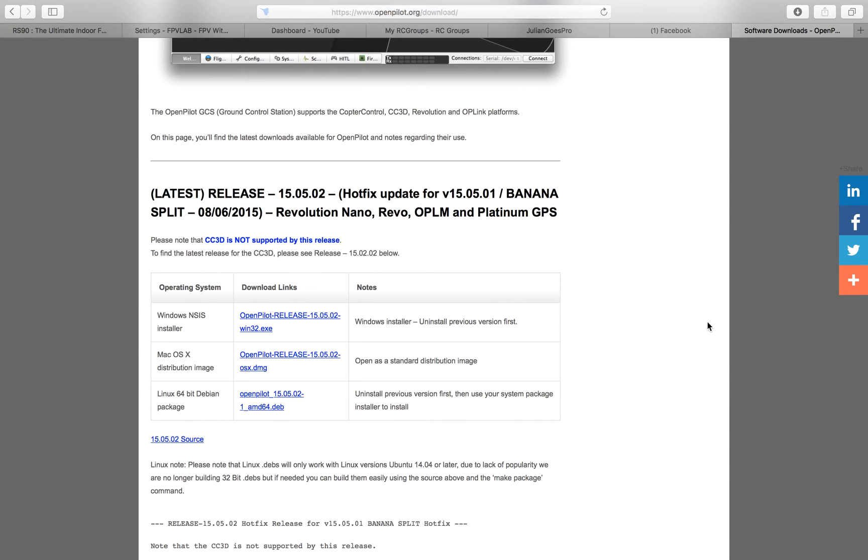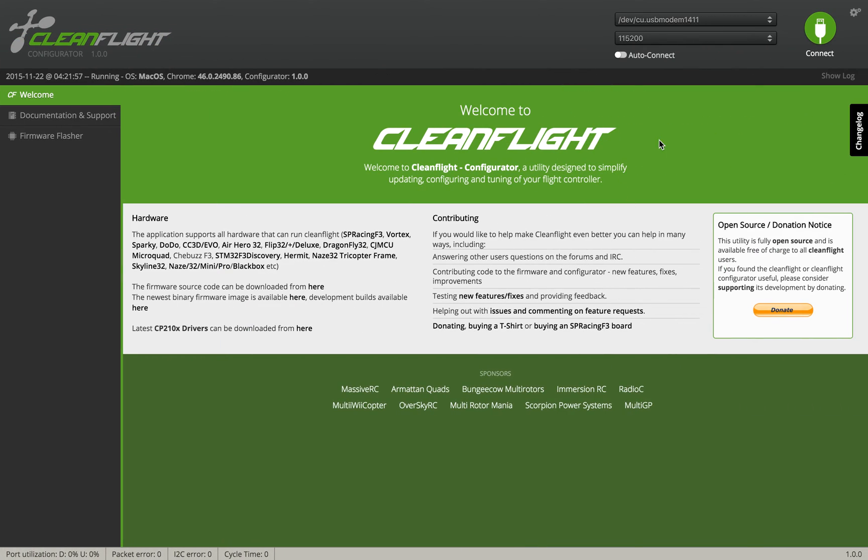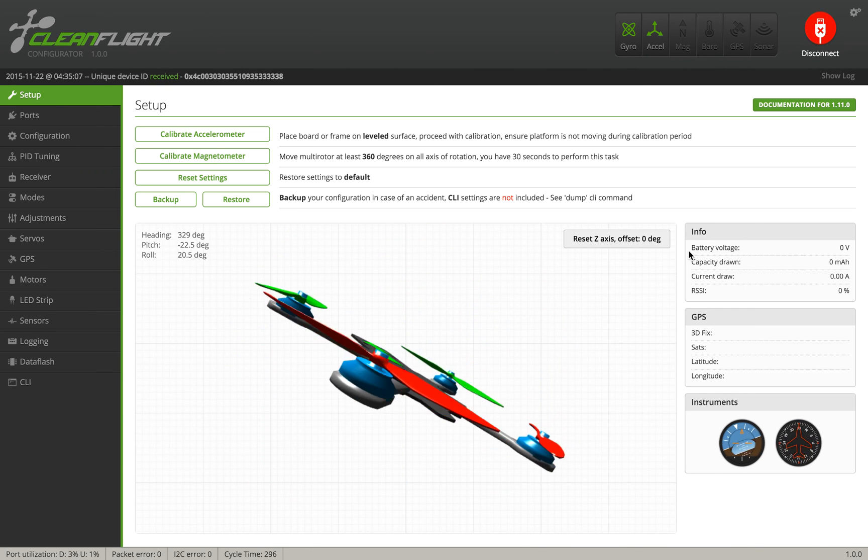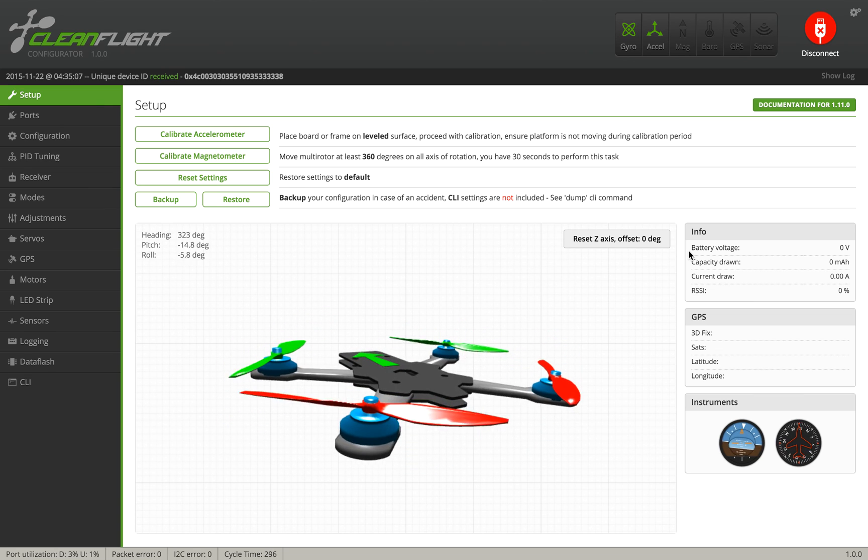So let's go to CleanFlight. Let's check if it's working. Okay. Hope that helps. Over and out.